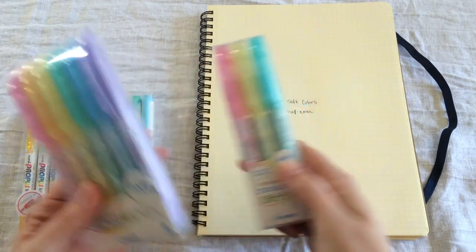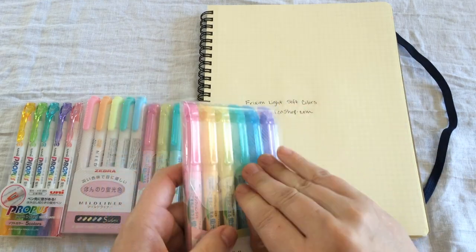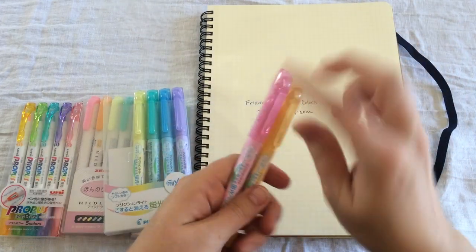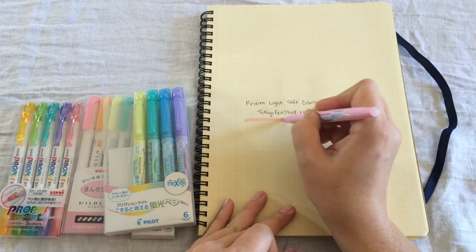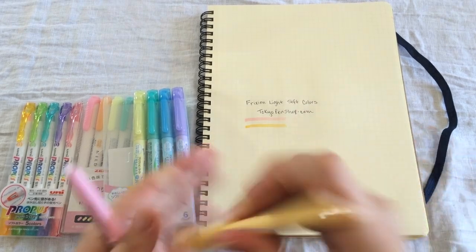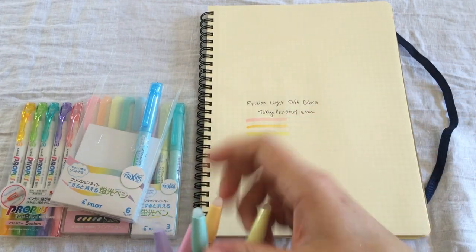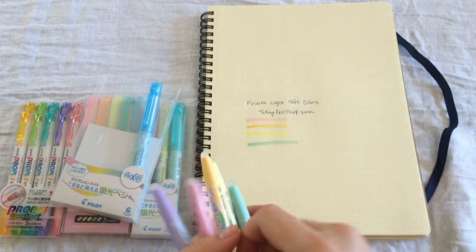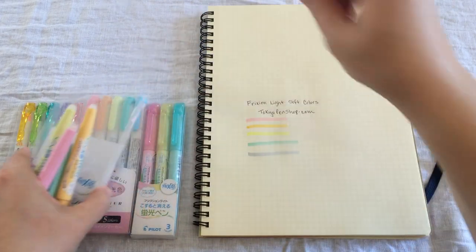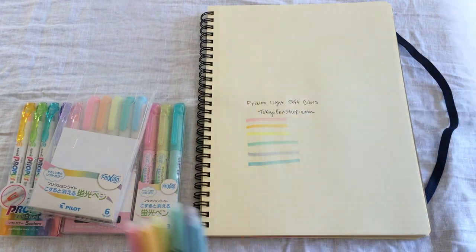I'm going to show you some swatches here. Keep in mind that my paper is yellow, so colors look a little bit different on white — and I'll show you that too. Here we have the soft pink, soft orange, soft yellow, soft green, soft violet, and soft blue. I'm going to go ahead and show you those on white also, just so you can get an idea.